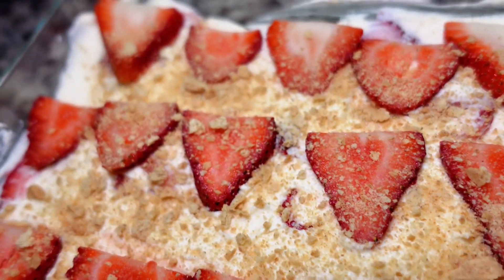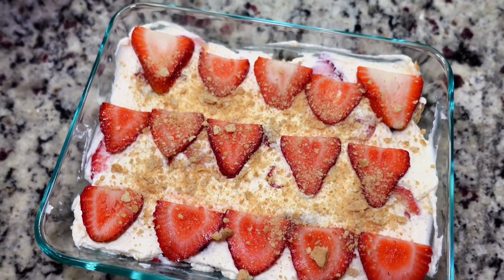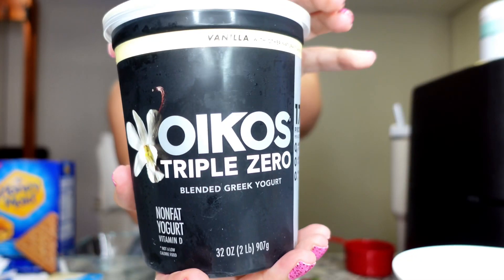Hey y'all, I'm gonna show you how to get your strawberry cheesecake fix when you're on a weight loss journey and you want to be a little more mindful, but you want that taste. So here we go.